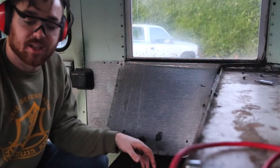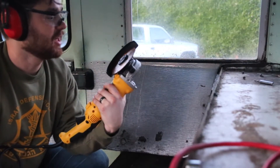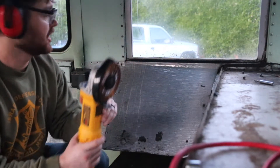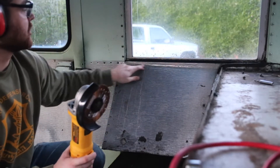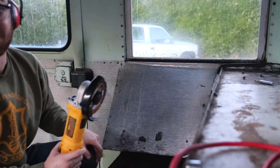Got both sides done - worked up quite a steam in here. Now I'm going to strike a line so I know where to cut, and cut these off with my angle grinder. I've got my DeWalt angle grinder with a metal cutting blade on it, hoping to cut about an inch off the top. Going to see how this goes - this is my first crack at it.